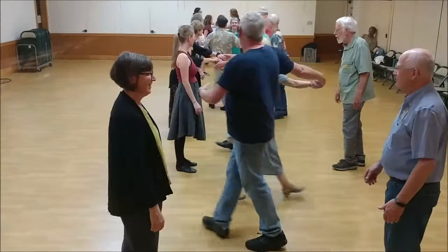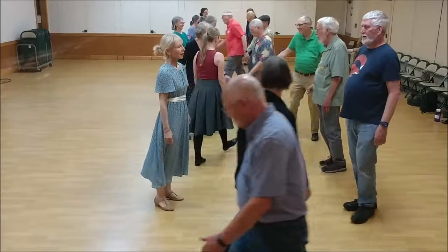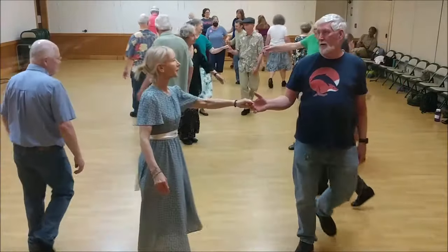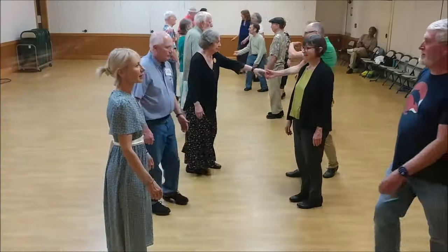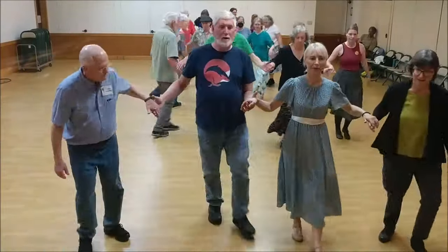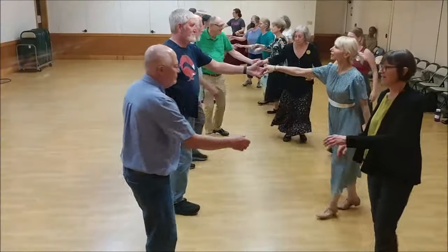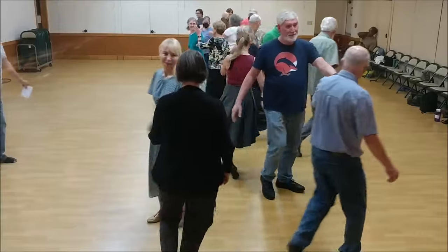Ones, two-handed turn. Ones cross straight and go below. Twos move up. Twos cross and go below. Ones lead up and cast at the end of the line. Line of four goes up. Fall back and bend the line. Two changes, start with partner, four beats a change.